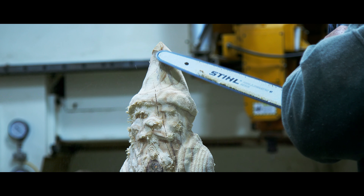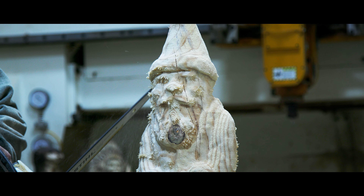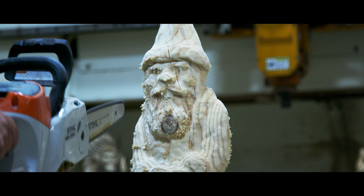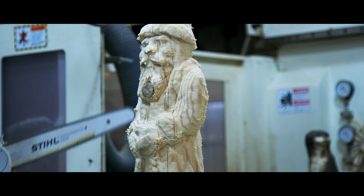It ain't super pointy, but we round it off and start separating his hat from his head, and separate his face from his beard. His beard from his jacket. So just a lot of drawing, you know.